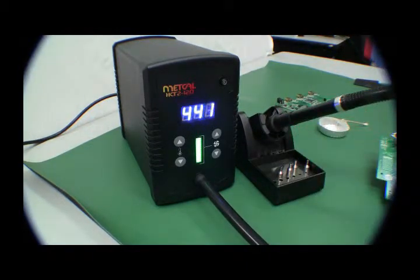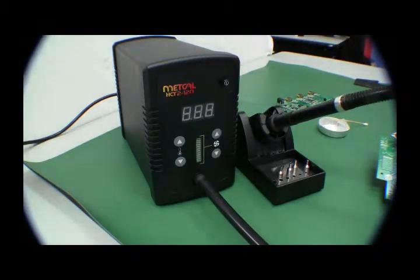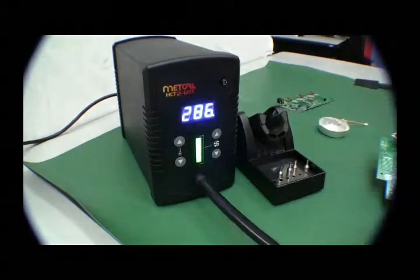Put it in the stand and it will go down to the sleep mode. The unit's very quiet. And then, if you want to power it off — power off, power on — operate the tool.